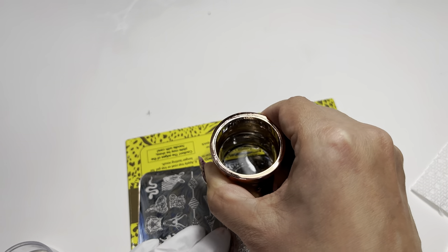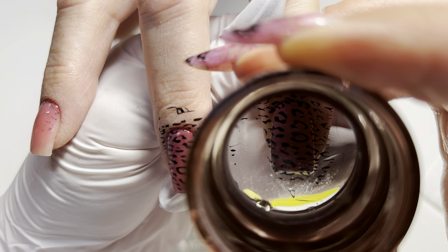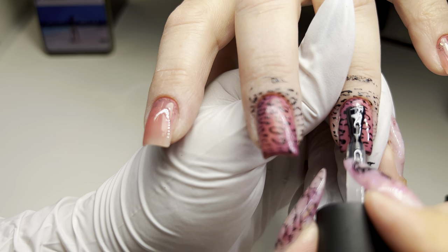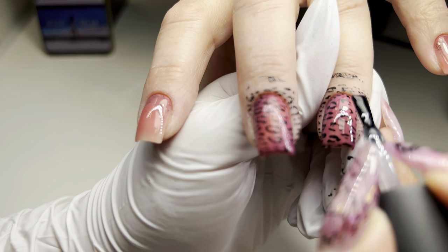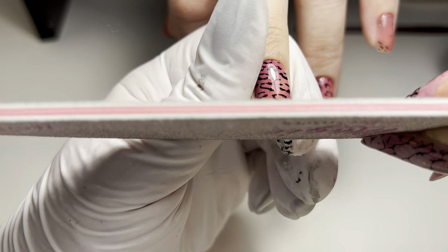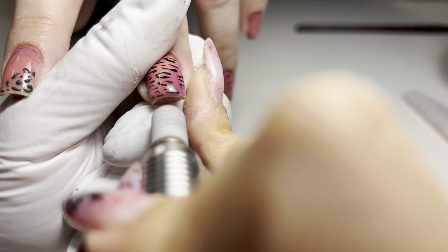I hope this tutorial was helpful and inspires you to try out this technique. Ombre nails, especially with the cat eye effect, are not only gorgeous but can also significantly boost your service pricing. With practice, you can master this skill and offer it to your clients, adding extra value to your nail art services.